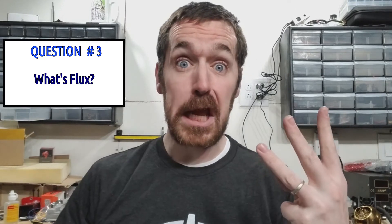Question number three: what's flux? I don't know, but without flux it's gonna suck.